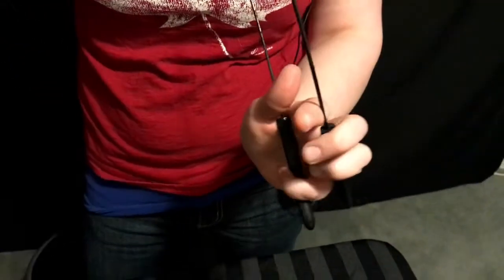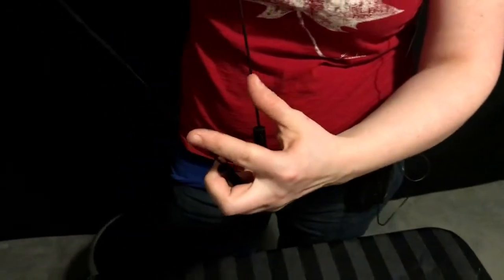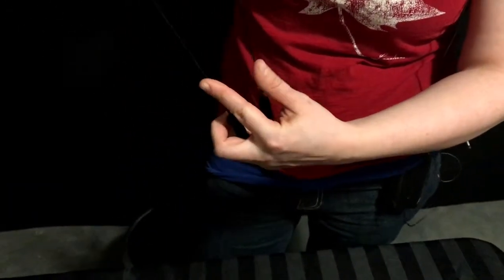I put my pinky in the middle of these two arm rods, my two fingers up here, and then these two fingers are controlling the two arms.